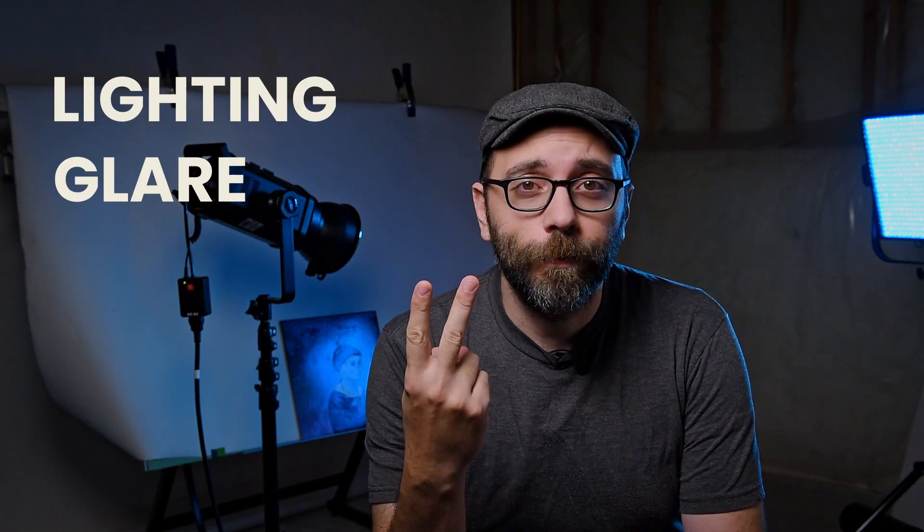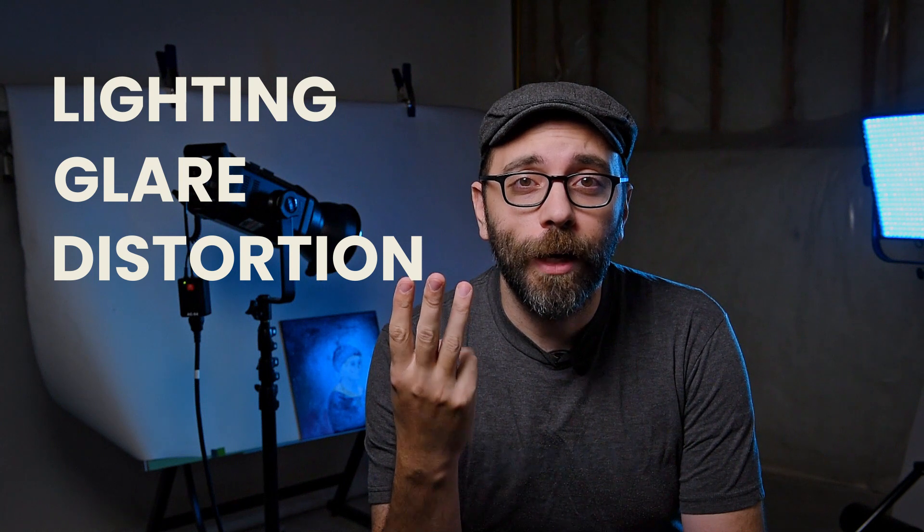So what are the four major factors to consider when doing copywork? We have lighting, glare, distortion, and color.